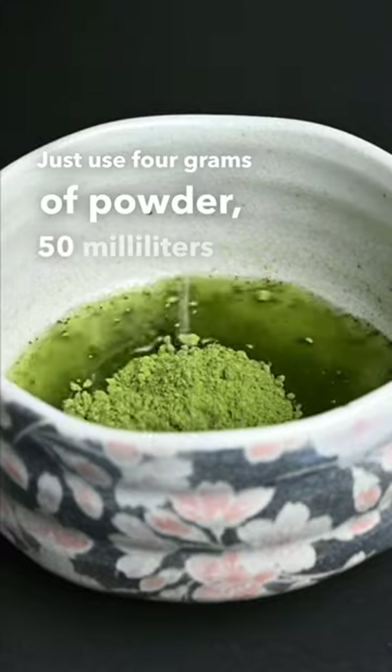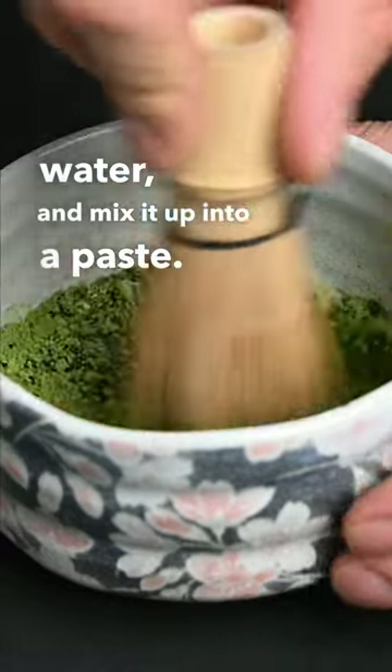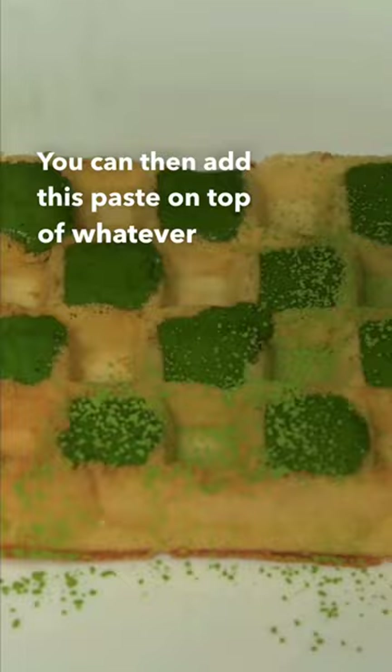Just use 4 grams of powder, 50 milliliters of water, and mix it up into a paste. You can then add this paste on top of whatever you want.